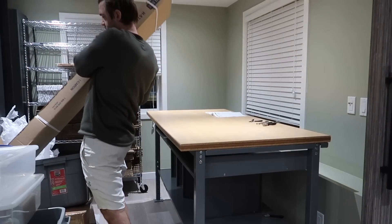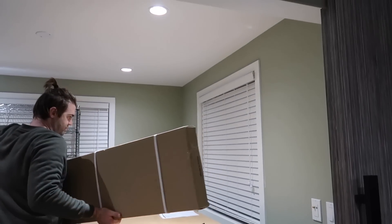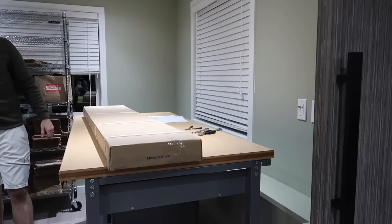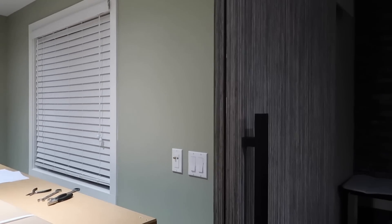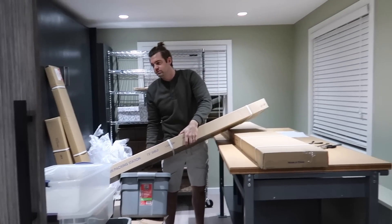So here is where the table is going to live. We have uprights that we need to install, and hopefully the ceiling is high enough — I think it will be. Once the uprights are in, we're going to put this flush against the wall, and maybe down the line install more shelves along these walls to really maximize the wall space. But so far, so good, Kale — your little packing room!